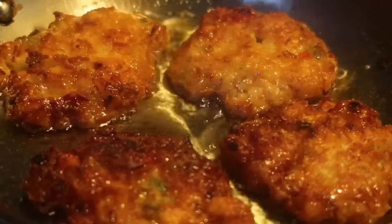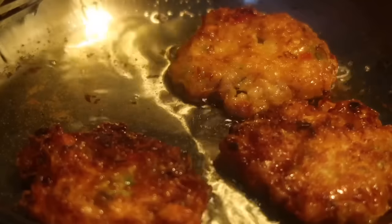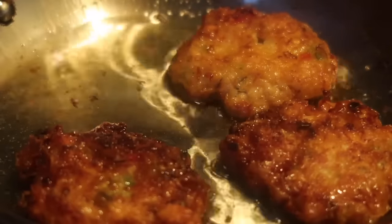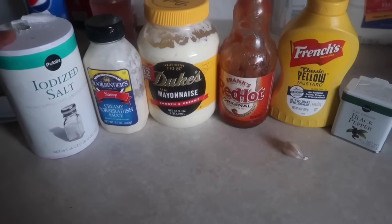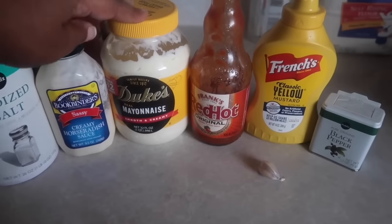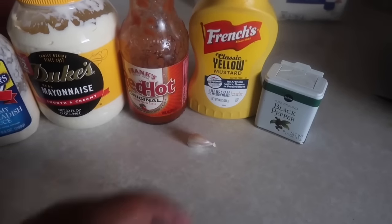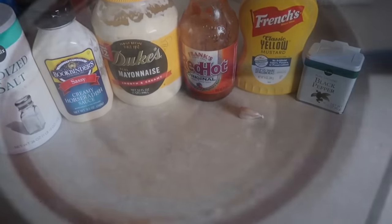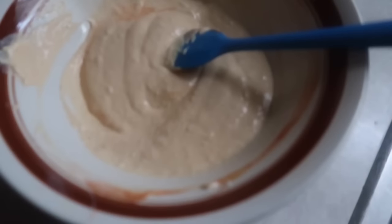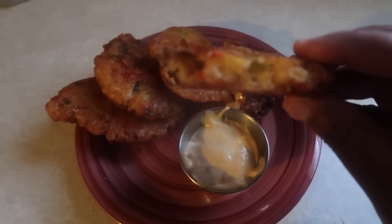Drain the cooked fritters on paper towels. For the aioli, you'll need some salt, creamy horseradish sauce, mayo, hot sauce, mustard, garlic, and black pepper. Mix it all together, taste, and adjust the seasonings to your liking, then set it aside.